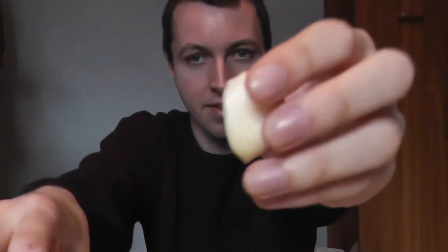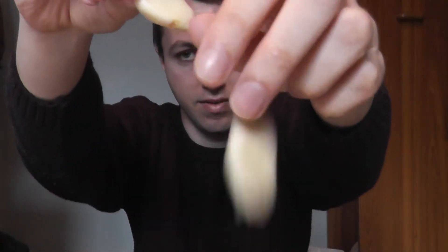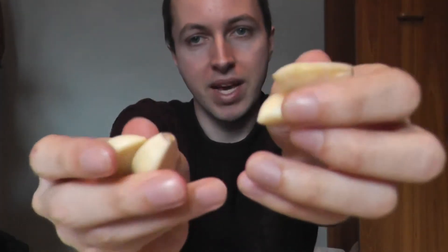Hello everyone, I have these six garlic cloves here — one, two, three, four, five, six. These two here are going to be used in some sort of cooking, maybe a bolognese, I'm not really sure yet. And then these remaining four I will eat right now. I am pretty hungry, so I thought I should eat some garlic cloves and film it and put it on YouTube. Yeah, here I go.